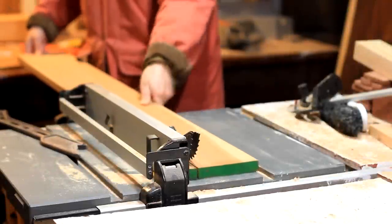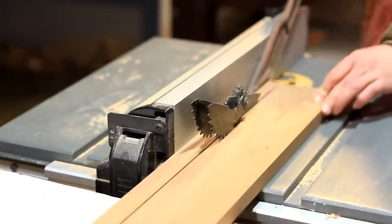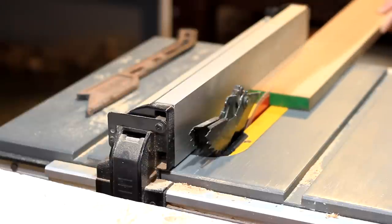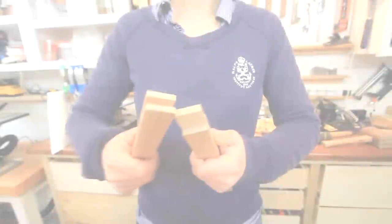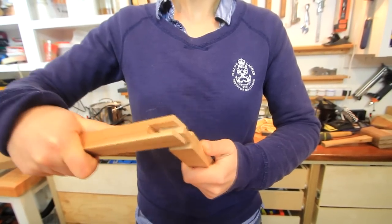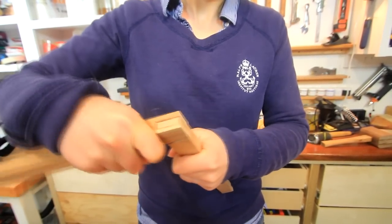I started out by ripping a ¾ inch piece of cherry on the table saw to 1 inch pieces. I also cut some ¼ inch strips.